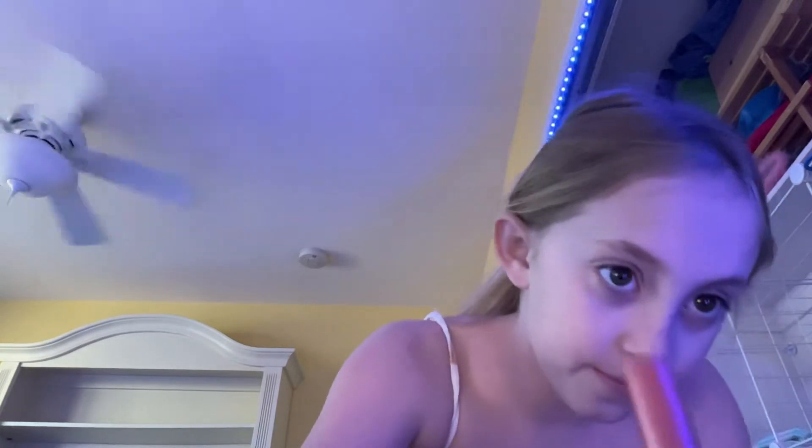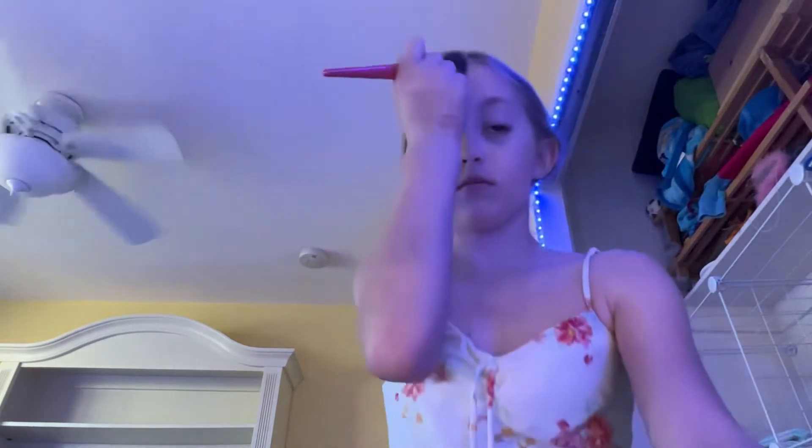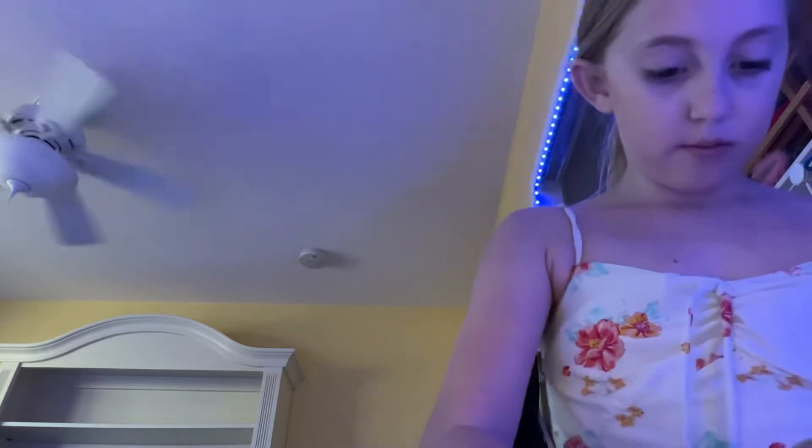I am going to do another time lapse, so yeah. All right, I am done with my first step which was a time lapse. Now that I think of it, I don't take that long. So now we are just going to do some blush.